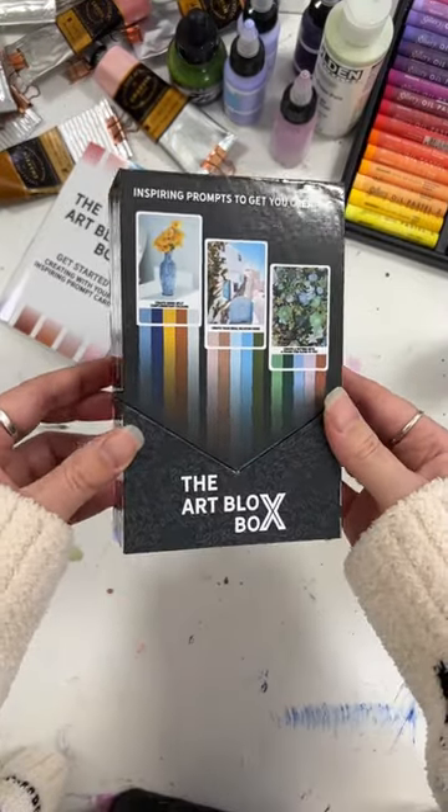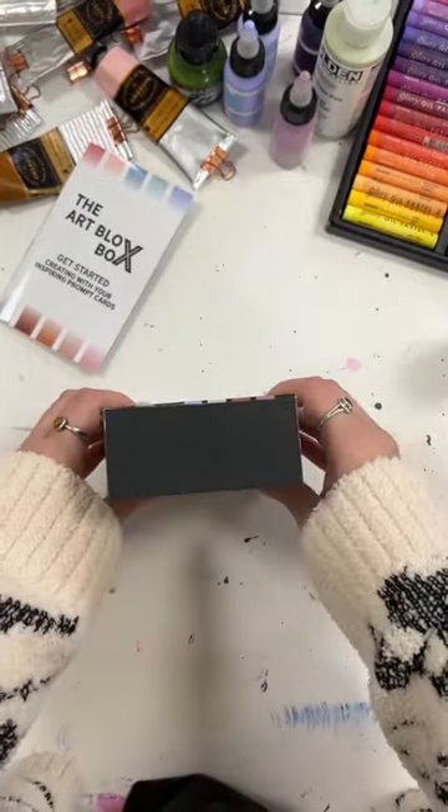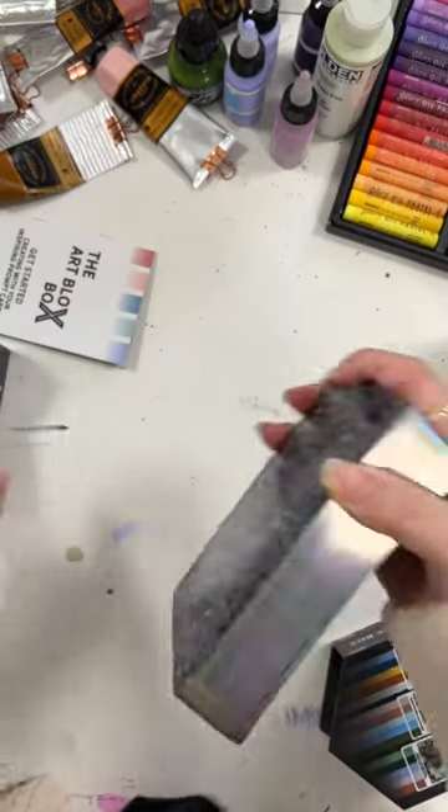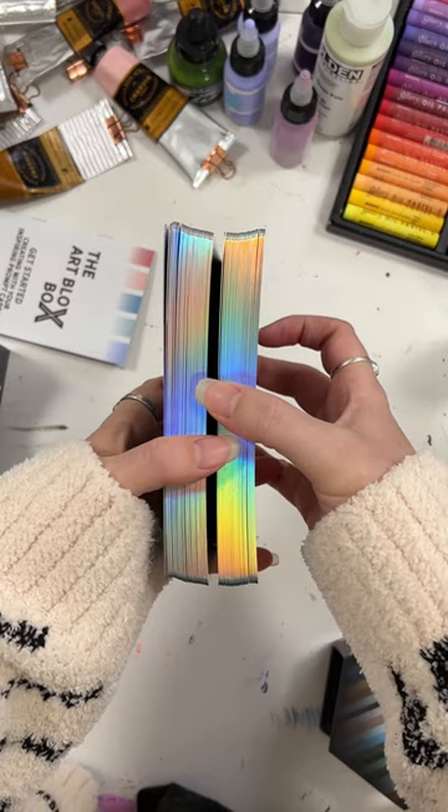Are you in need of some creative inspiration for today? Let's pull a couple cards from the Art Block box. There are many ways you can go about selecting your cards, but today I want to show you my favorite way for going about it.